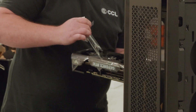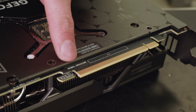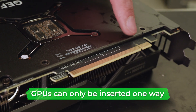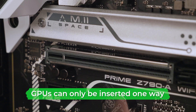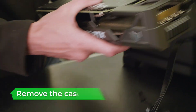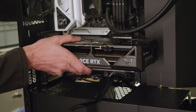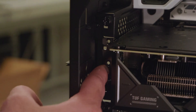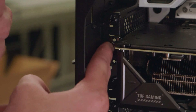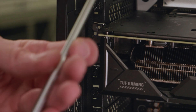Now we can move on to installing the graphics card. Remove any plastic packaging and protective film from the GPU. The GPU can only be inserted into the motherboard one way, so locate the notch on the GPU and the corresponding notch on the GPU connection port on the motherboard. Insert the GPU into its motherboard slot and use a bit of pressure to click it into place. Then locate the screw holes and screw the GPU into the case brackets using the screws provided.